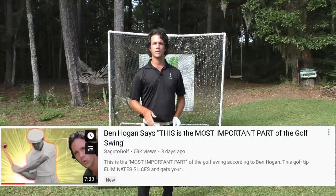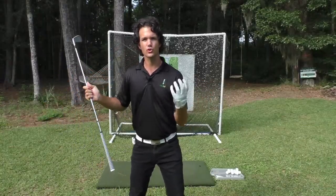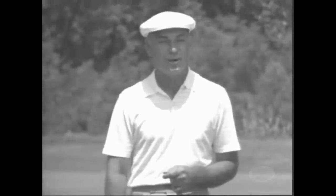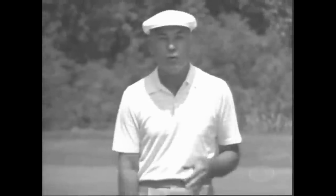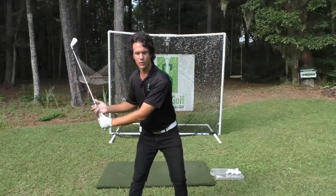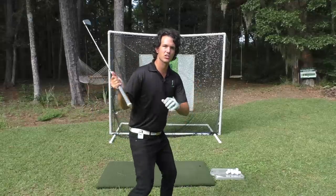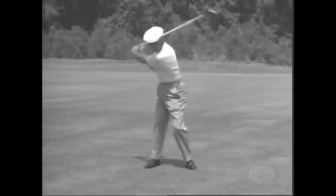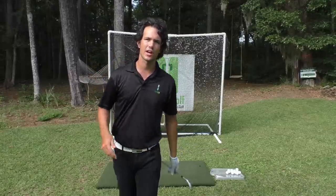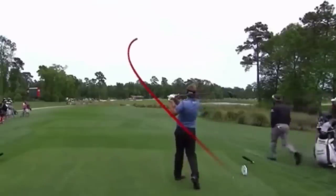If you watched the last Ben Hogan tip I did, you'll know that we were talking about the movement of the lower body initiating the downswing — the most important part of the golf swing per Ben Hogan. The lower body starts and the shoulders and arms follow, attaching a string from the hip to the club, pulling the club into a shallow position in the downswing. It's a great way for the amateur golfer to eliminate that chopping over-the-top move that causes your slice problem.